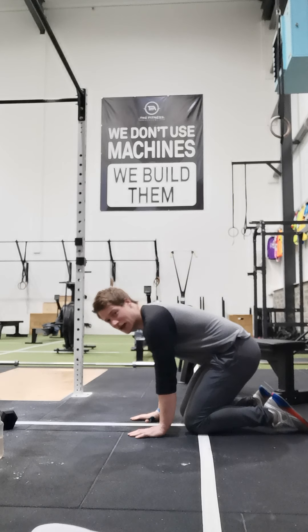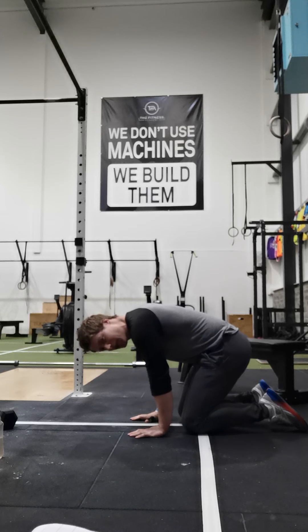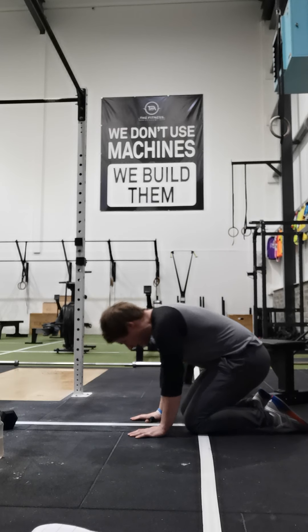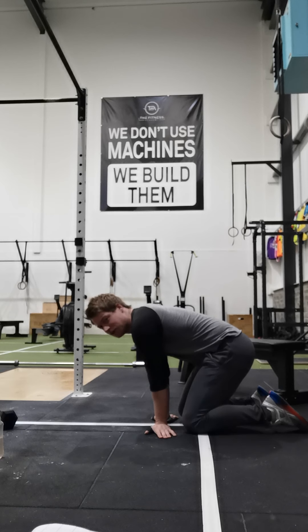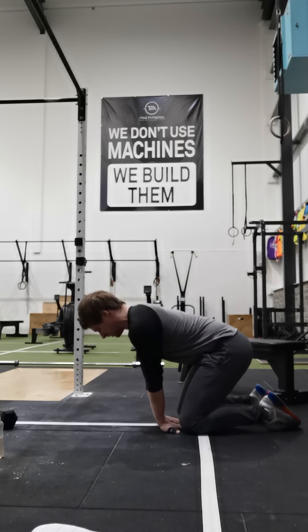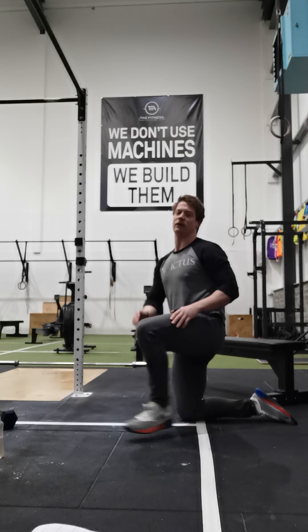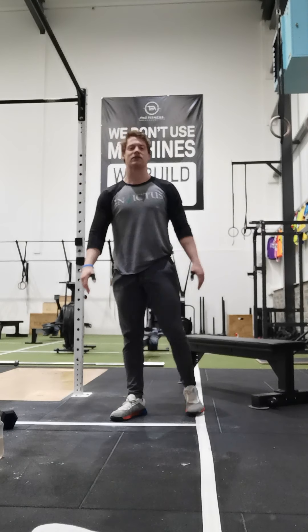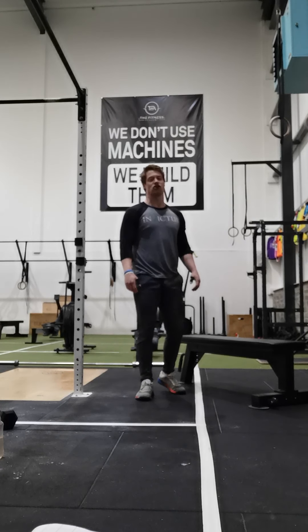Then we're going to come down to the ground for wrist flexibility. 10 reps with fingers facing forward, rocking forward and back. Then 10 reps fingers out to the side — 10 to the right, 10 to the left, 20 in total. And then 10 reps with fingers facing in towards us, sitting back into our heels. Once we get through that, we've got our 3 mobility exercises done for today. We're going to do 3 rounds and then get after our strength work.